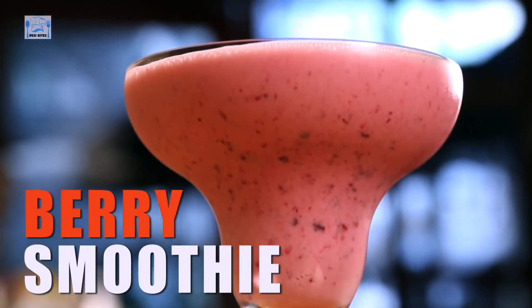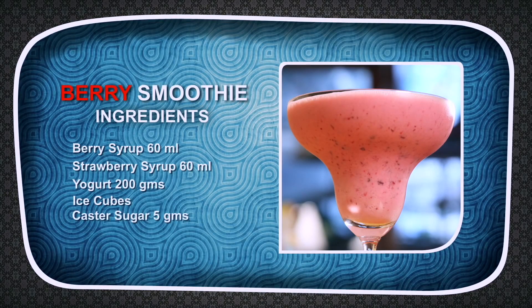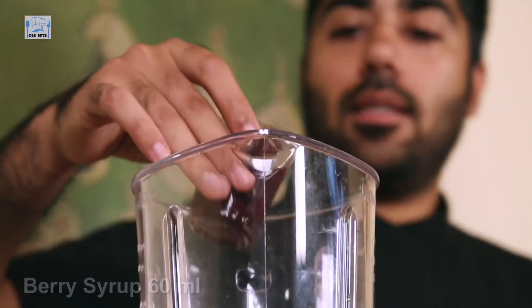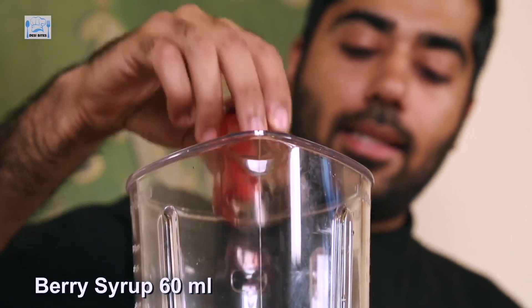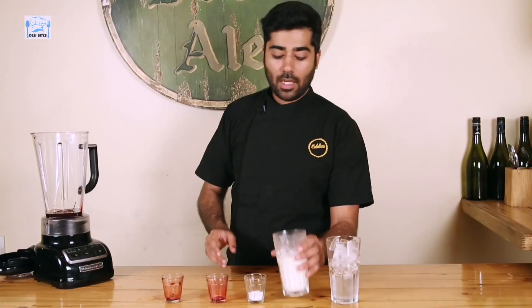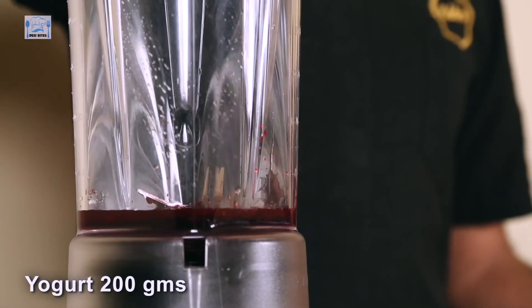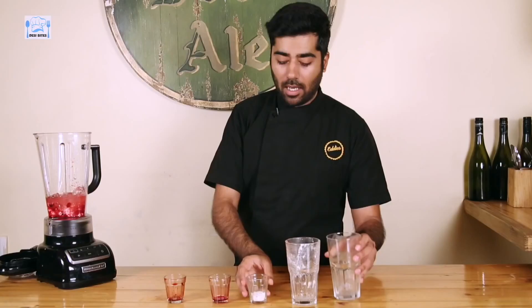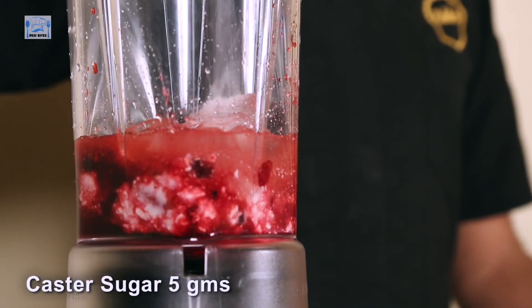Hi everyone and welcome to Desi Bites. I am Chef Pranav Kapoor. Today I'm going to be making a berry smoothie. For that I have a berry syrup with berries inside it, 60ml of strawberry syrup, about 200 grams of yogurt, ice cubes, and about 5 grams of caster sugar.